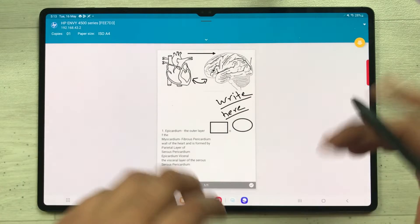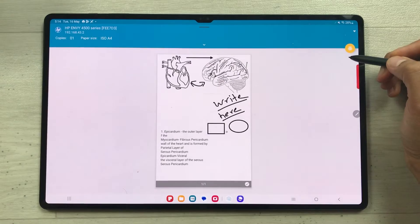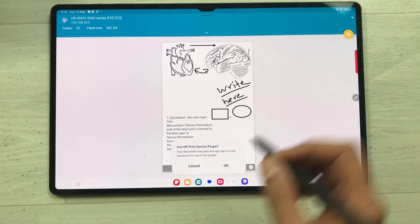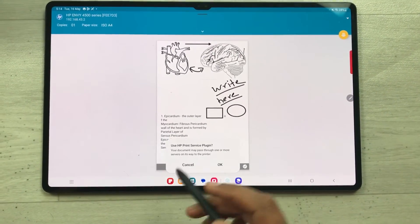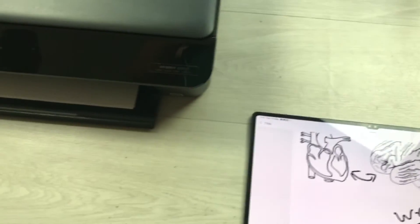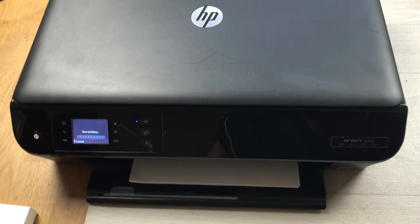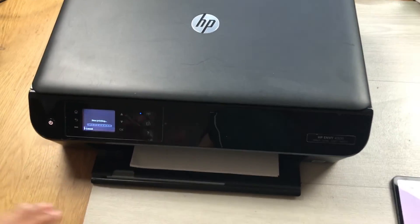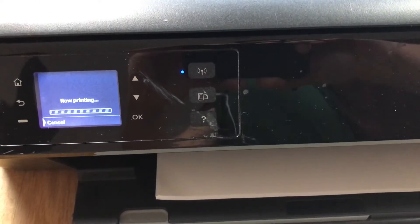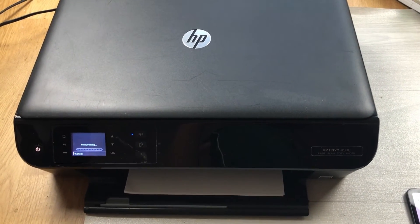After selecting Print, it takes me to the printer options page where I can see my page and a yellow print icon. I'll select the print option, and then it will ask 'Use HP Print Service Plugin' — I'll press OK. You will now see the printer start printing.